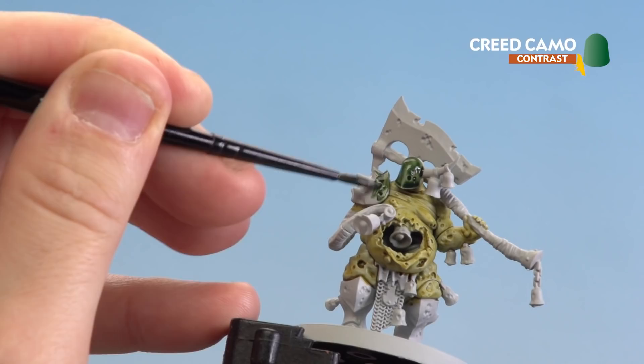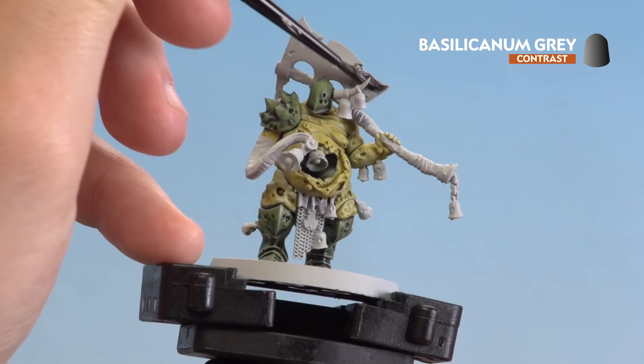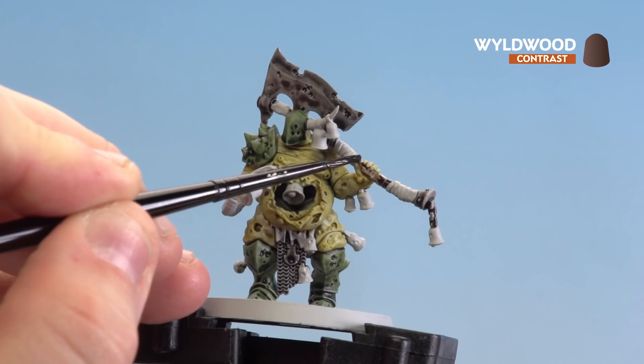With the armour now done, we're going to move on to Basilicanum Grey on the metal areas. With the metal areas done, we then move on to Wyldwood for the dark leather areas as well as the wood areas.